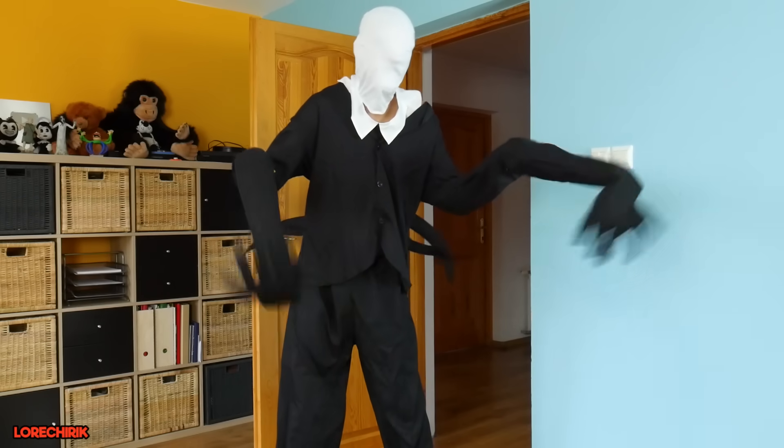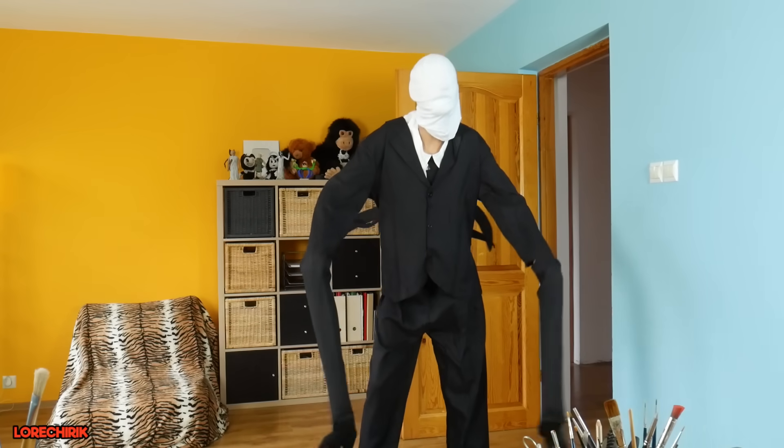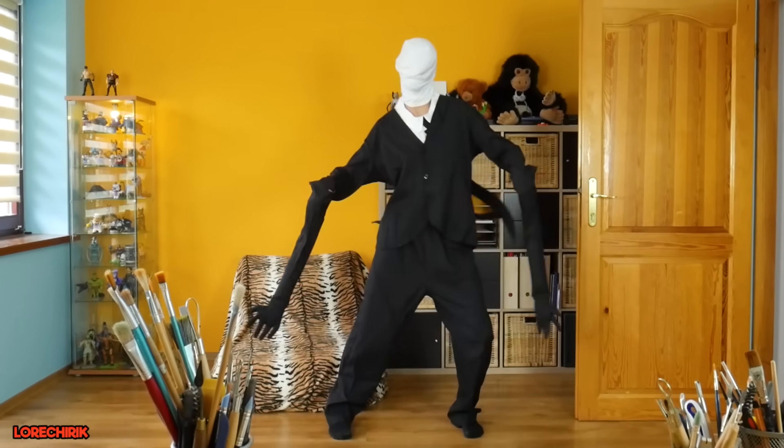I'm scared! No, you're not! I am! I am Slenderman! Dude, stop! What are you doing here? Where is Granny? On holidays! What? Granny, Grandpa and Slendrina are in Bahamas and I am here to replace them! Ok, sit there, don't move and don't tug, ok?